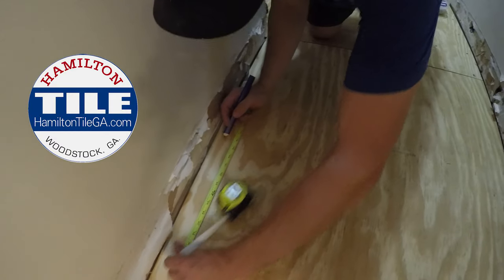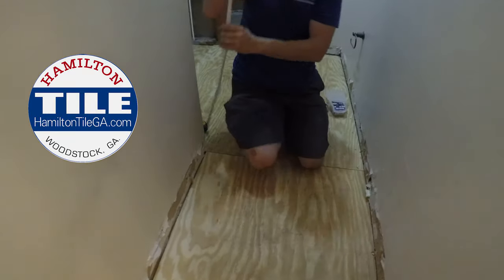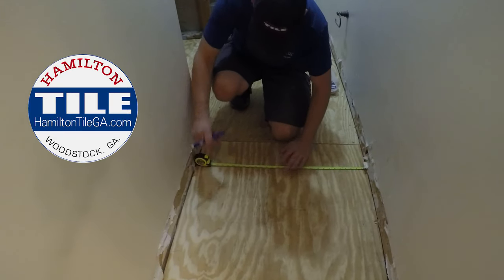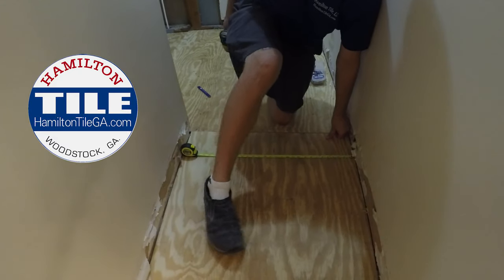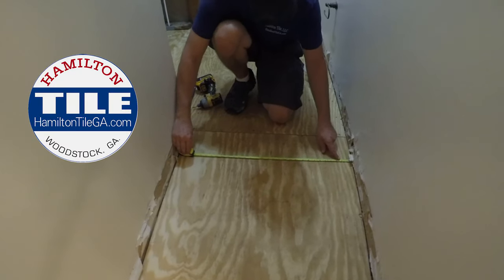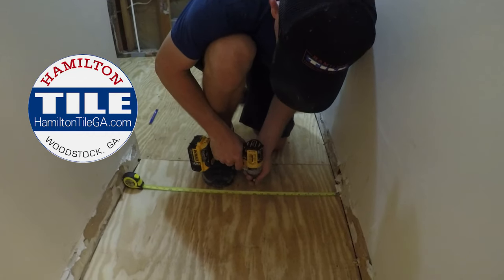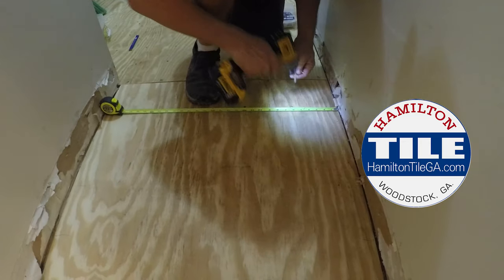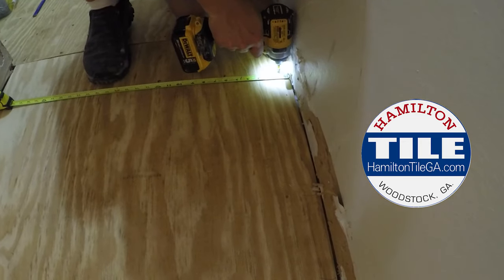...12, 18 — you get the point — 26, and then all you do is take the tape measure, string it between the two points, and just leave it laying there. Get your board all lined up where you want it, and now all you have to do is put your screws every six inches. We can all read a tape measure, so it's not that big of a deal.